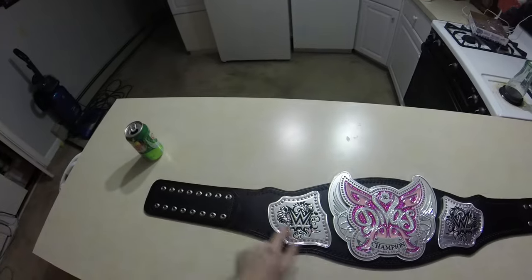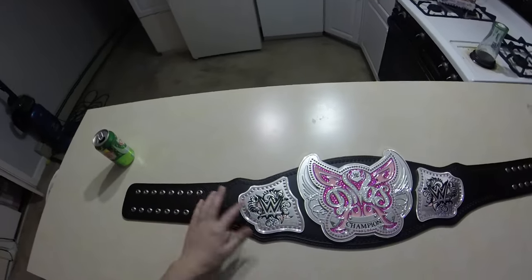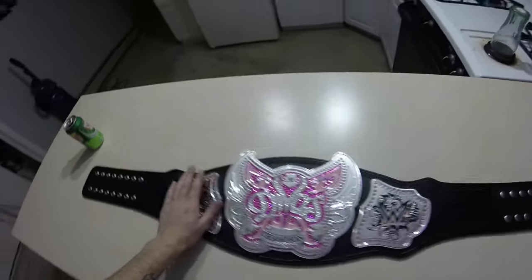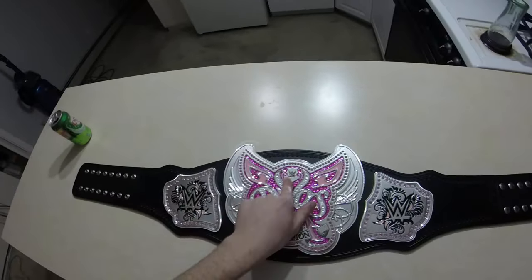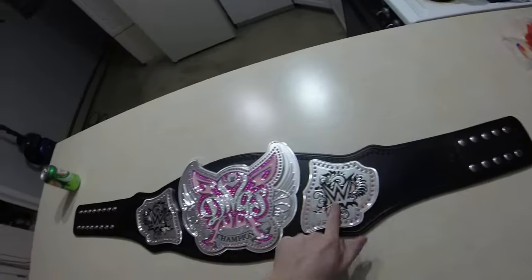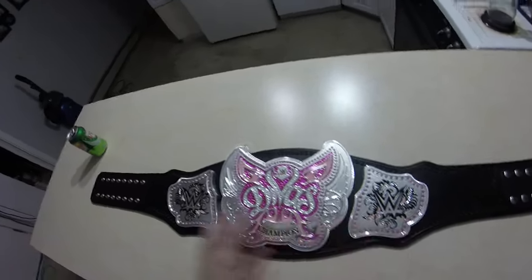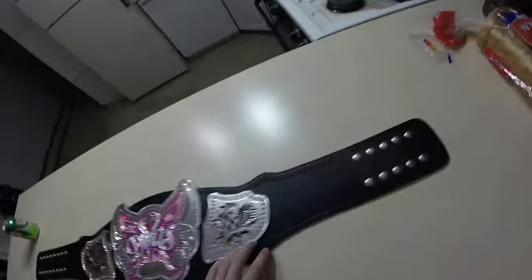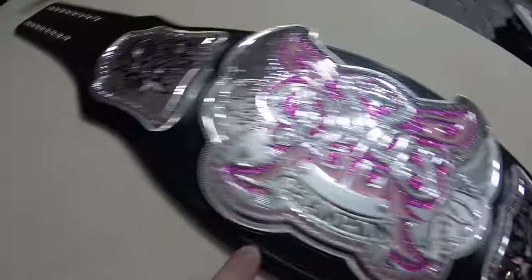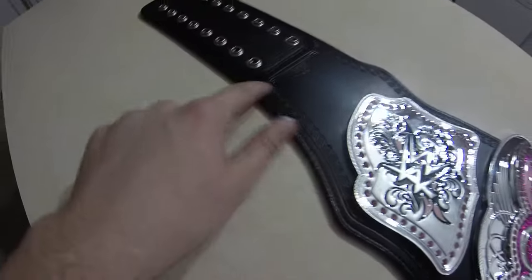So we have the WWE new logo, and the old one didn't have these pink diamonds around it — the new one does. And then we have the nice center plate with the new WWE logo and name plate, and then we have the same on the other side but vice versa. And then we have these awesome etching and tooling all along the sides of this championship belt.